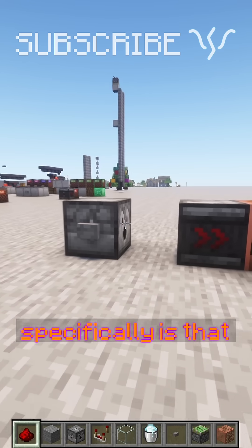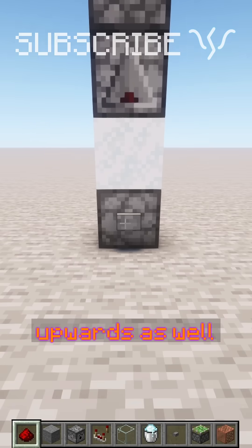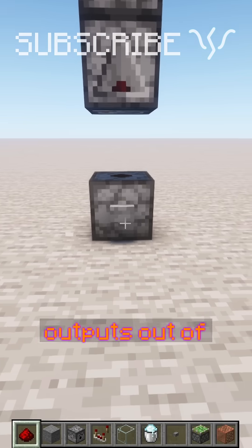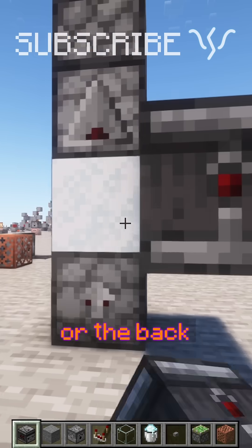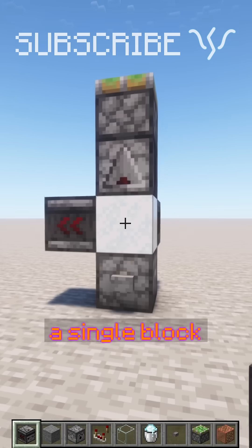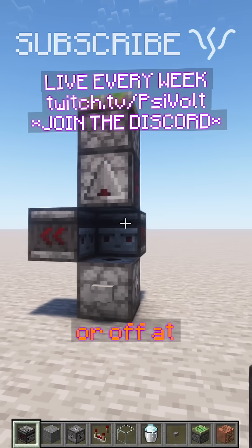What's really nice about powdered snow specifically is that it's a block, so we can actually place it upwards as well, which means we can get multiple outputs out of the same block. If we take some more observers, we can read out from the side or the back, or even just take multiple outputs from a single block, meaning we can send in one pulse and turn multiple systems on or off at the same time.